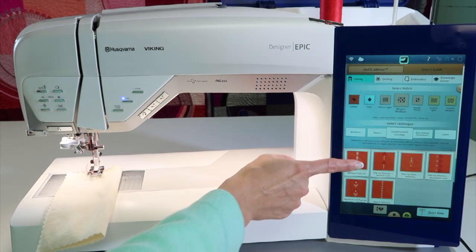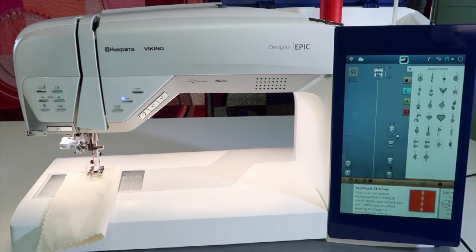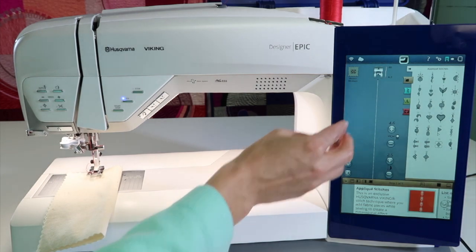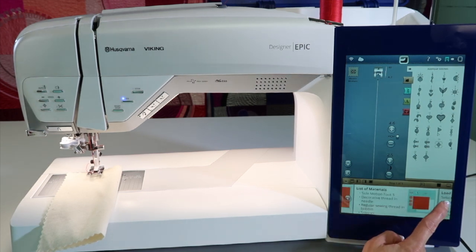If I want to start with the applique stitches, which is what we're going to do, we can go ahead and select it. The applique stitches only appear in what is called the Project tab. I kind of pulled those out and showed here's what you can do with applique stitches, plus the tutorial comes up.